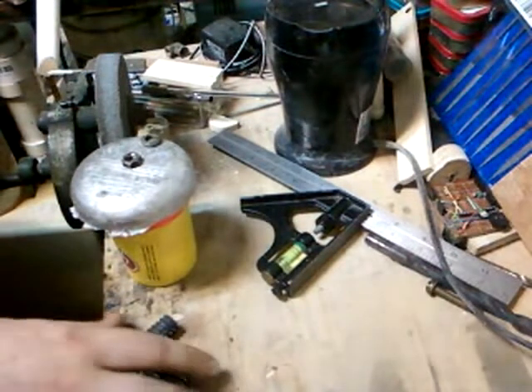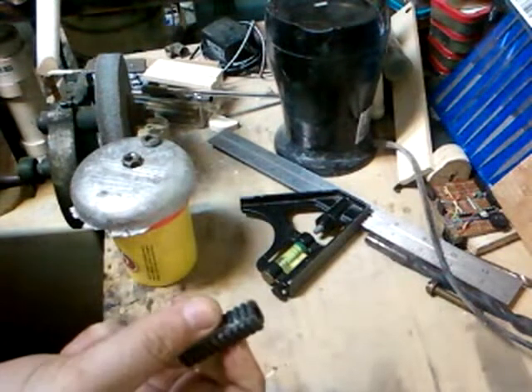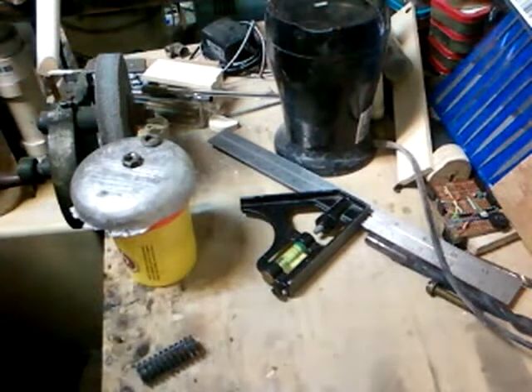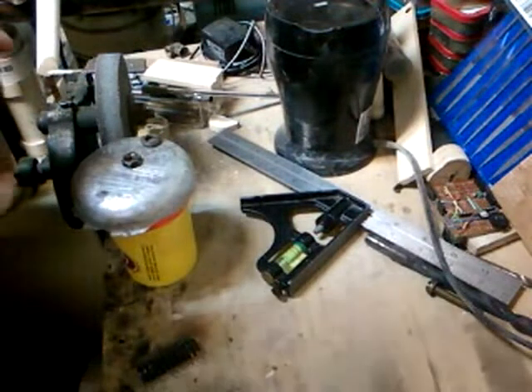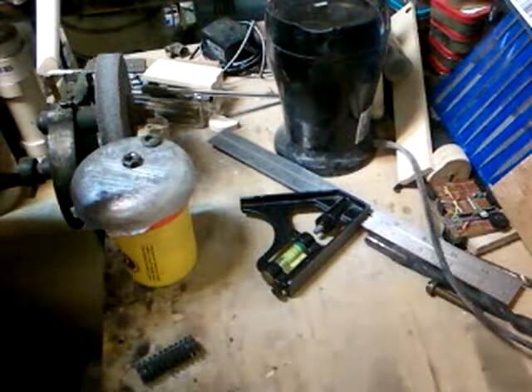I don't know when I'm going to get around to doing this one. I've been working on it, but it's literally six degrees outside right now and everything is locked up and frozen. So the lathe's not getting worked on for a while.